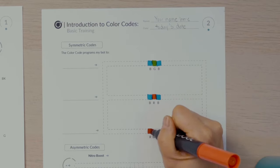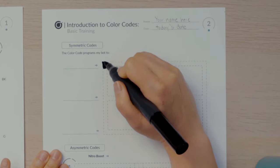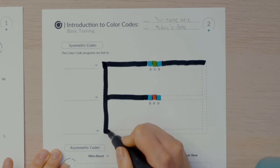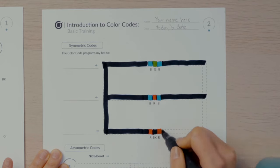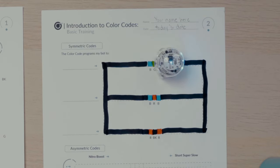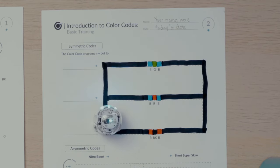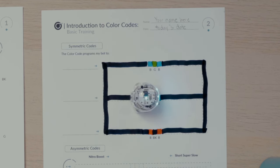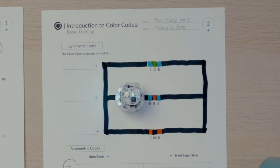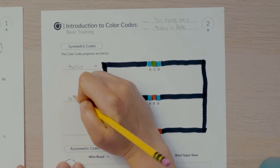The third line has three boxes for the color code red, black, red. I'll fill in these three color codes. Once the color codes are complete, I'll fill in the line that connects them with black marker. Then I'll place my bot anywhere on the black line and watch what these three color codes program my bot to do. Then I'll write on the blank next to the lines what actions my bot did after passing the color code.